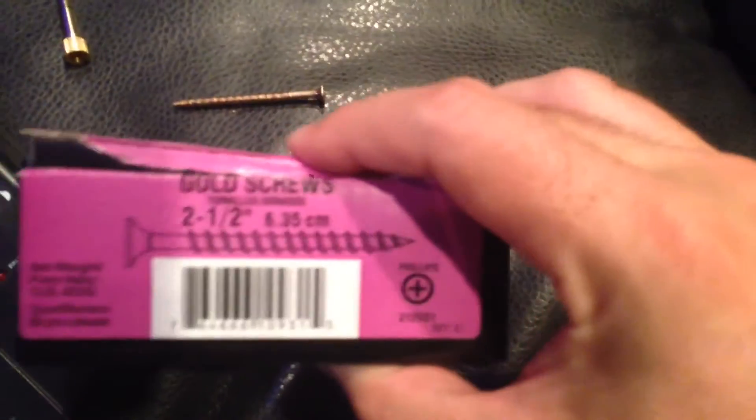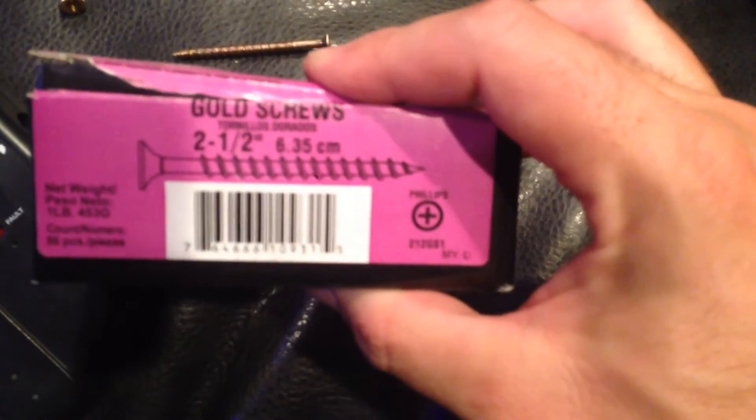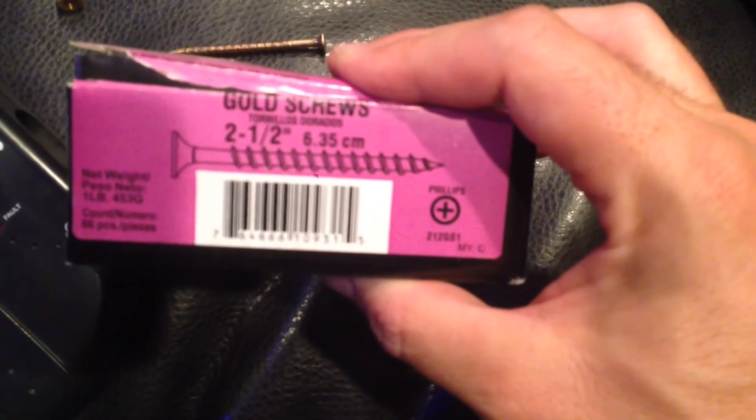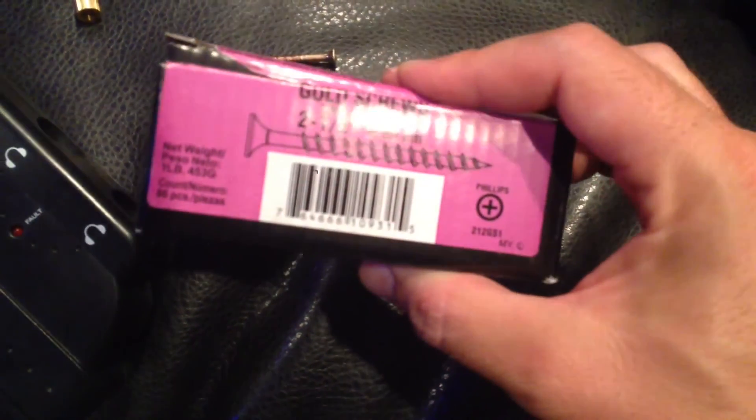Let's see if I can get the size of that — it looks like I was using a two-and-a-half-inch, six-point-three-five centimeter gold screw.